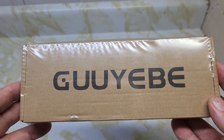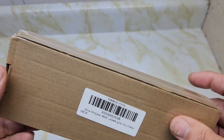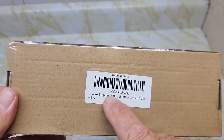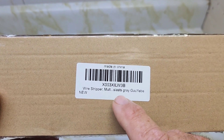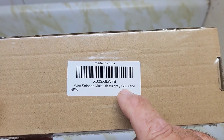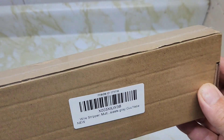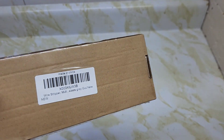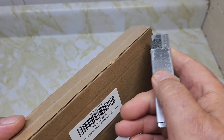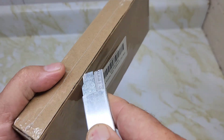Good day, my name is Jim McLaren. Today we're going to look at some wire strippers. The name is going to be hard to pronounce — it's the Gugibi, $20 on Amazon. Let's open it up and see what we got. It comes in a case with a handy cutter here.